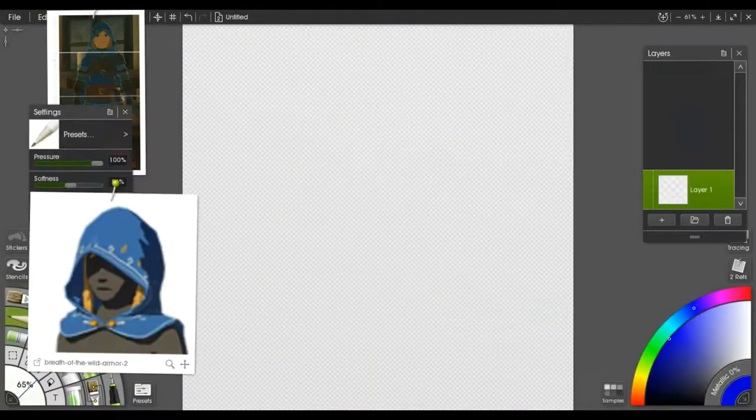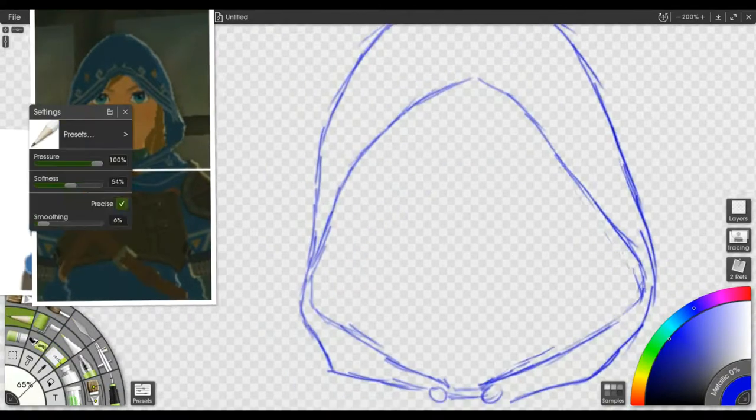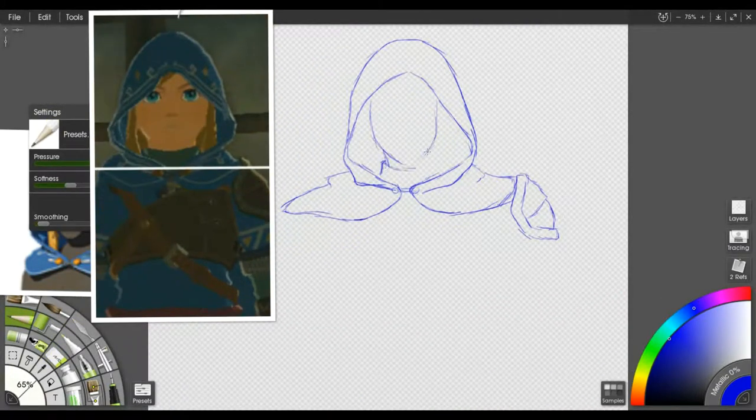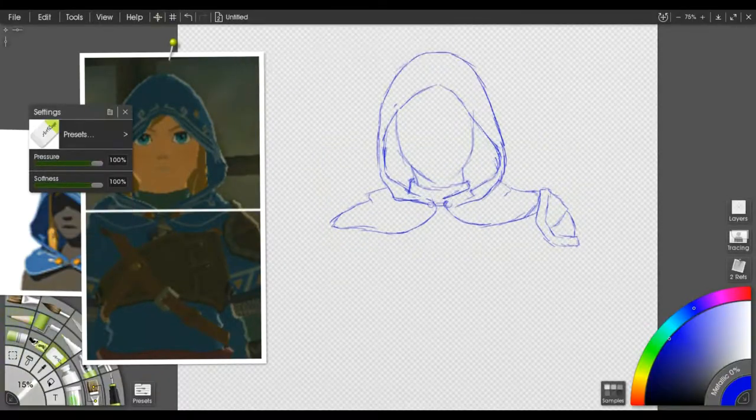The next theme was an outfit, so I went with the Helion Armor and decided to, instead of drawing Link inside of it since I've already drawn Link twice, put me inside of it.